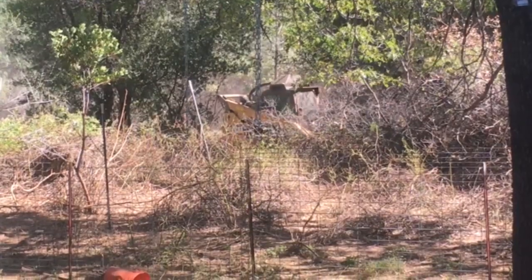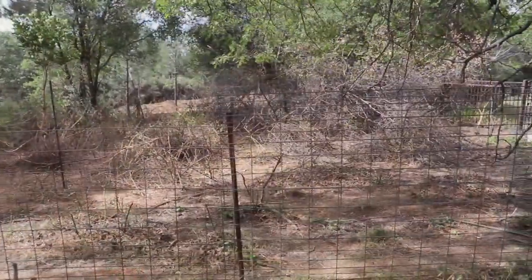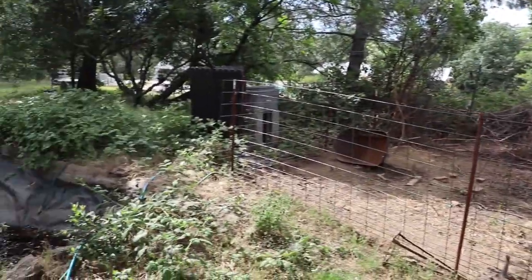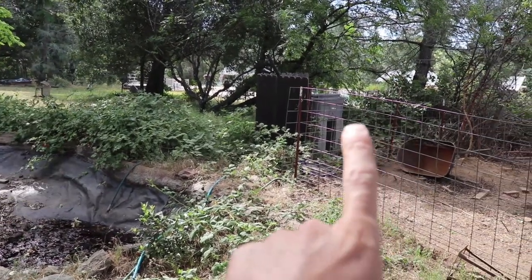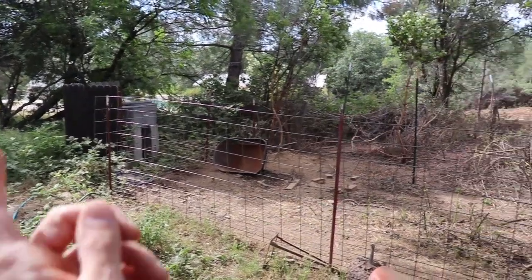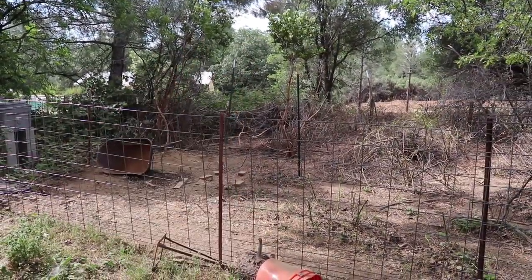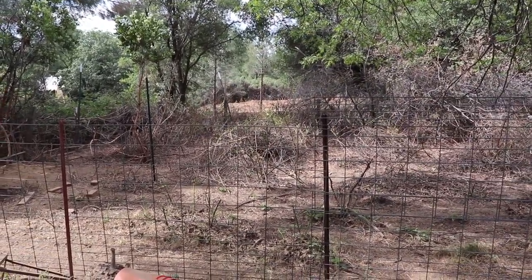Wow, this place is becoming very unrecognizable very quickly. But the goats have done an amazing job. At this point I'm going to have them go around the pond and behind that little tub right there. Then I've got a two-part section. I'm going to break this other part in half and take it in bite-sized pieces — it's just easier to handle on my end.